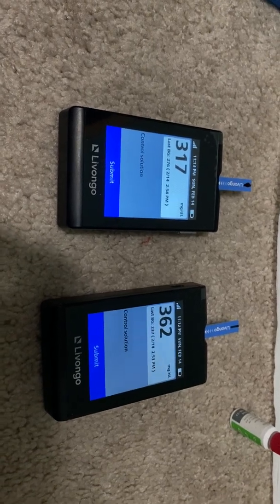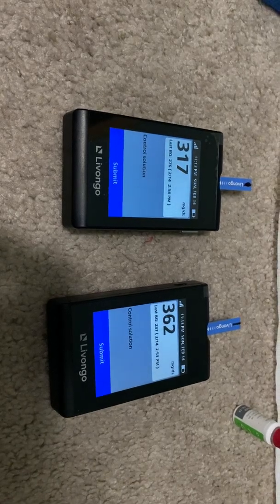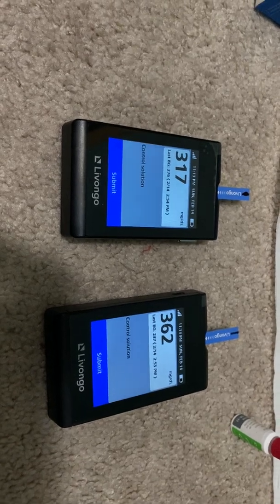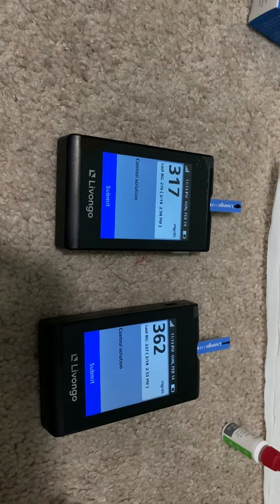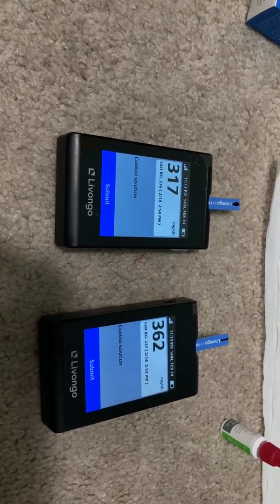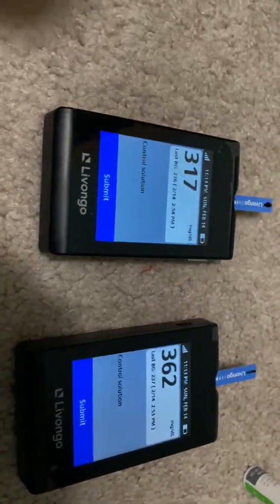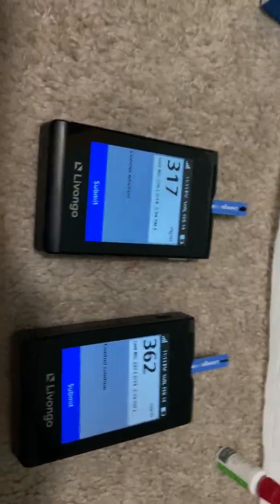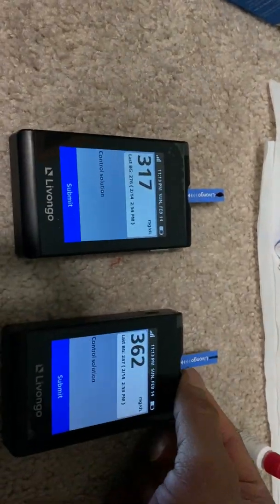For the same solution, same strip, same machines - why is there so much difference? There are a lot of accuracy problems. At a reading around 350, you get a 50-unit difference. So in a reading of 300, you get 50 difference, which means at 100 you'd get about 15 percent error - so plus or minus 15 to 20 percent error. That's a big error - both machines are not showing the same reading.